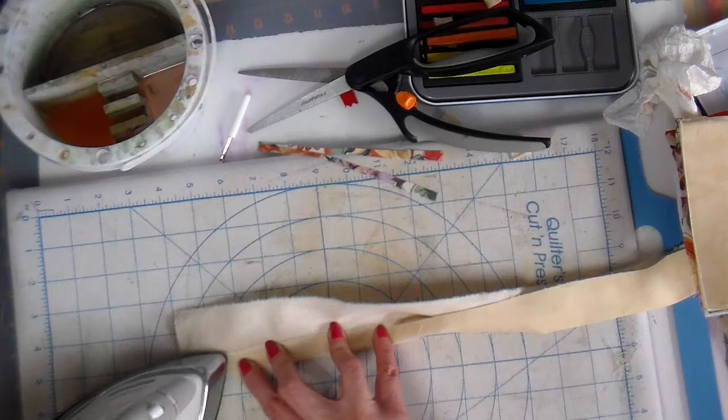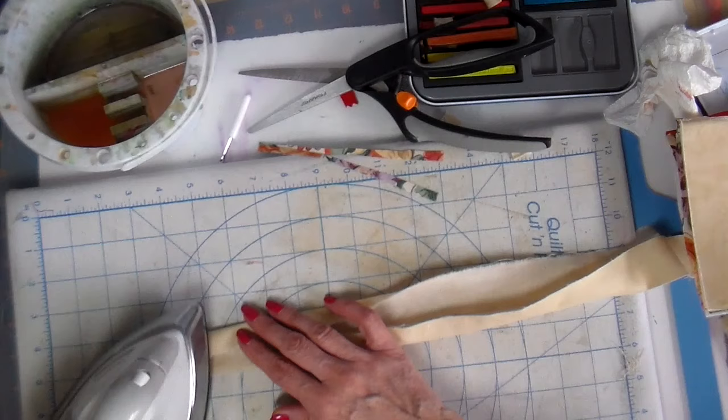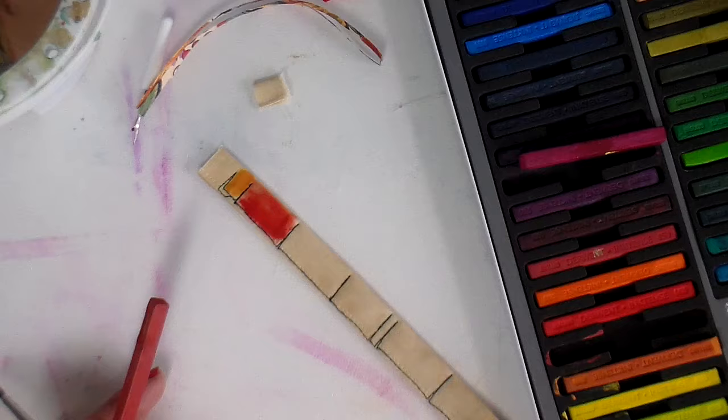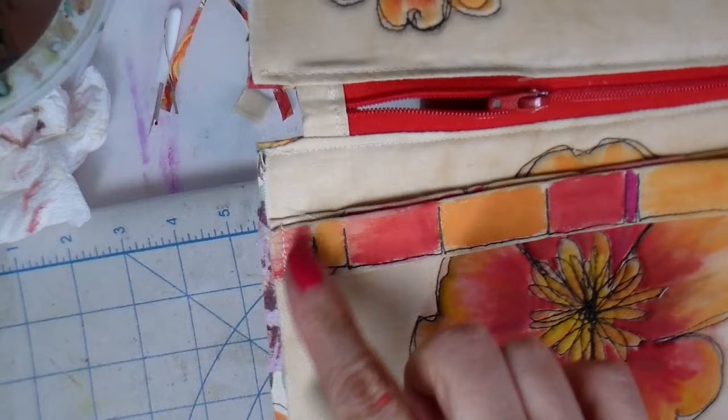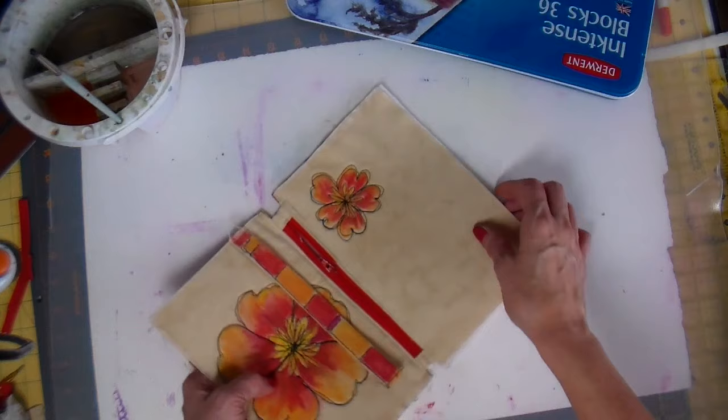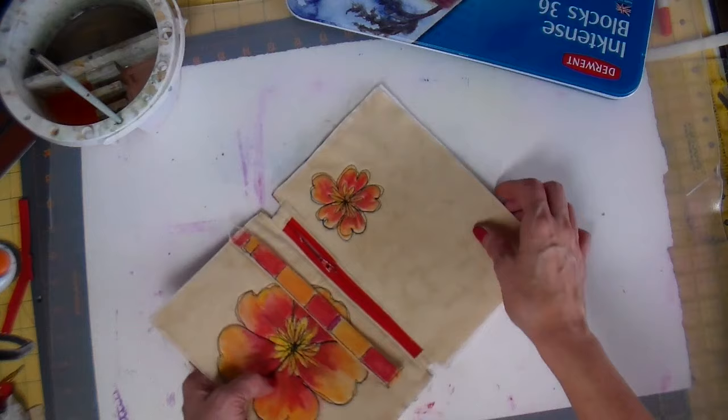Now onto the strap — just folding up these edges to meet in the center and then folding it again, stitching along the long side of the strap. I decided that strap needed some color too, so I went ahead and put some black stitching on there and then added some color with paint to this little strap.